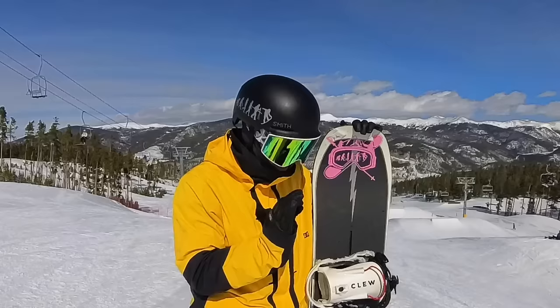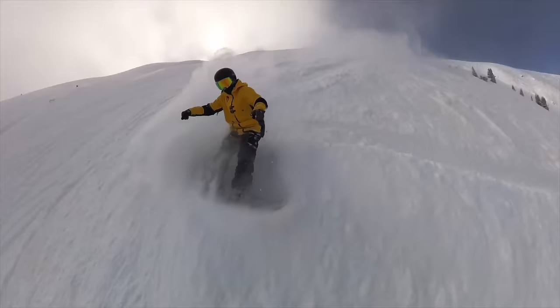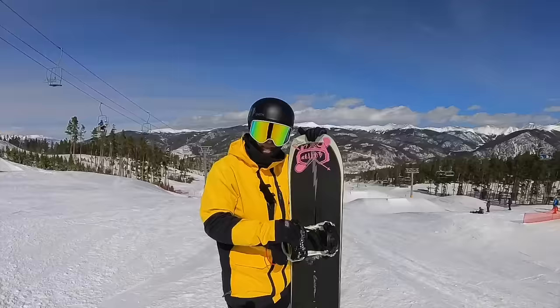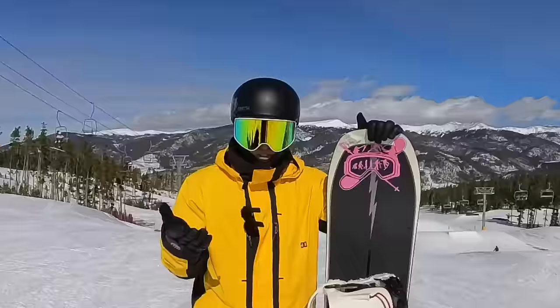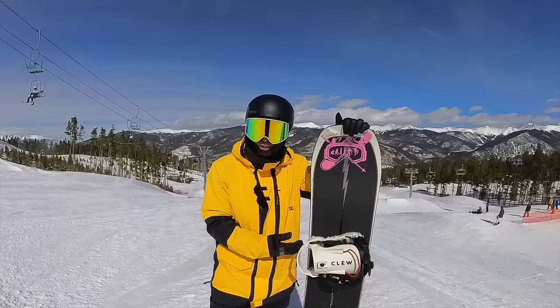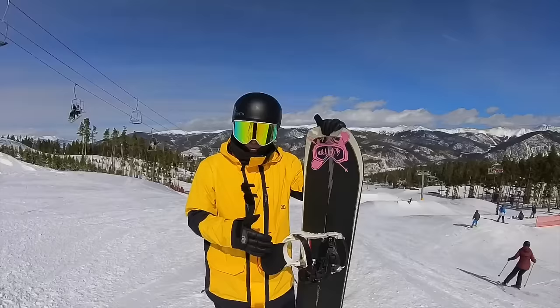This is actually the best part of the Clue bindings — it shows the versatility. On a pow day, I don't use the step-in function. If I know I'm going to be in really deep nasty sick pow, I just run them like traditional bindings, because that's an option — they have straps. If it's a slushy day or weird snow building up, snow build-up is real with any binding. But with Clues, if the step-in system gets a hiccup from snow build-up, just run them like traditional bindings. Super rad.